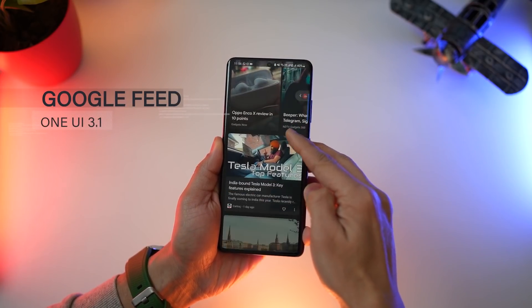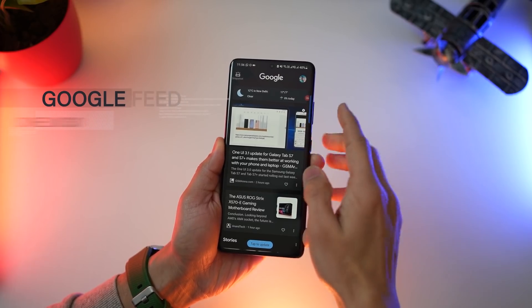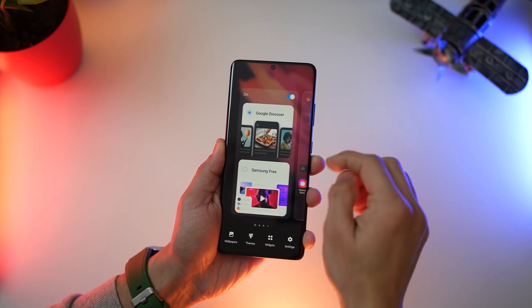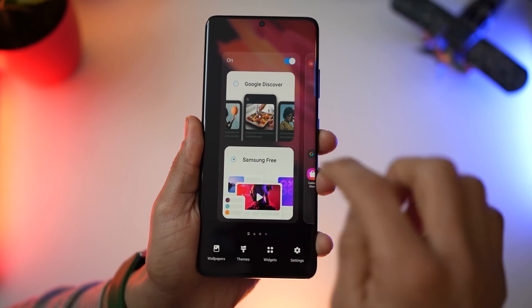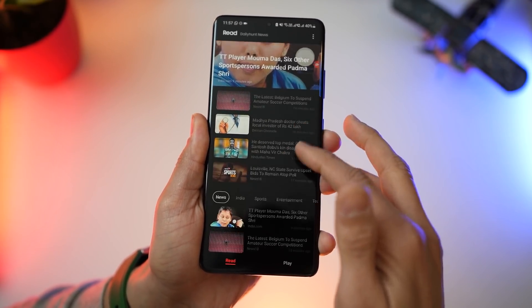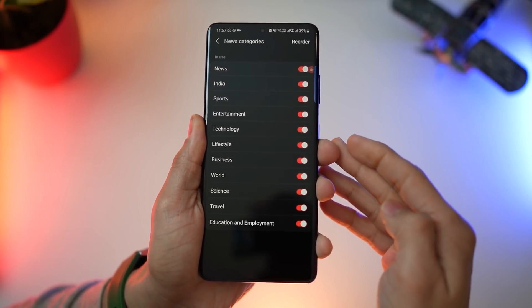Now if you swipe all the way to the left, you get the Google feed and not the Samsung briefing or Bixby anymore. The search bar is missing, but hopefully that'll come through. But you can still go ahead and turn on something called Samsung Free, which is essentially content and news for categories that you can choose and customize to get that feed. So totally up to you, but you've got that option now.